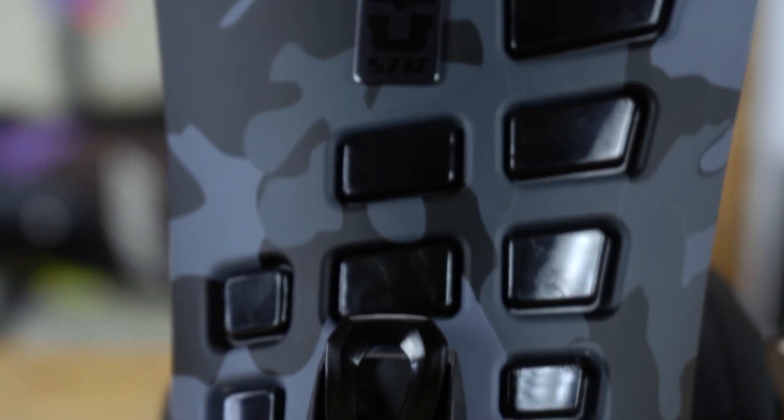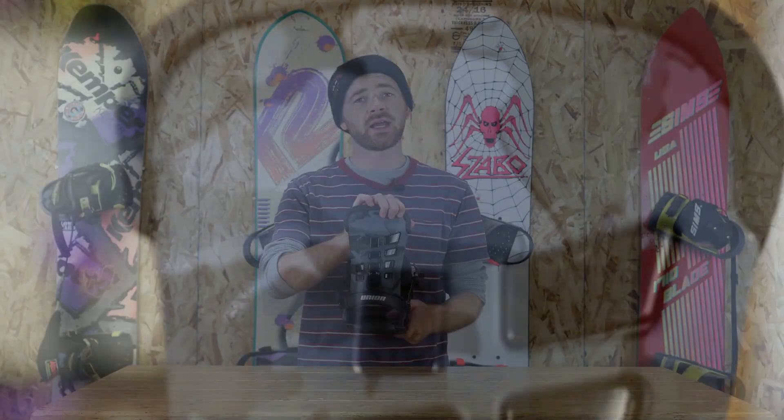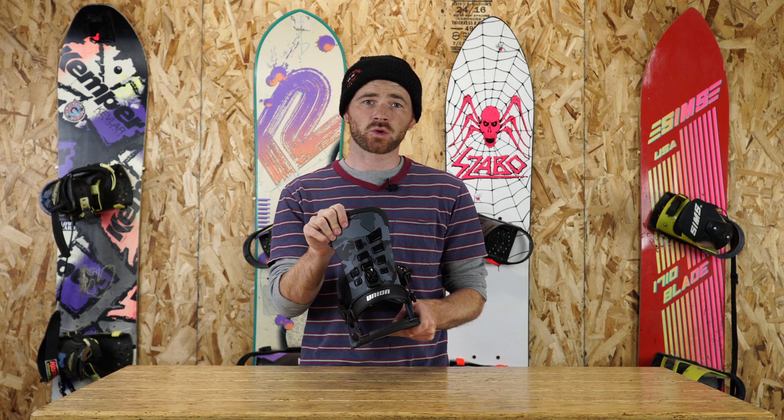This binding also features the TR-16 highback, which is going to be a really lightweight highback, but it's going to allow for a lot of precision and control.